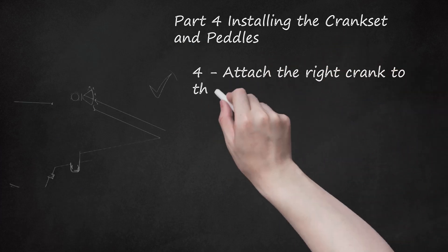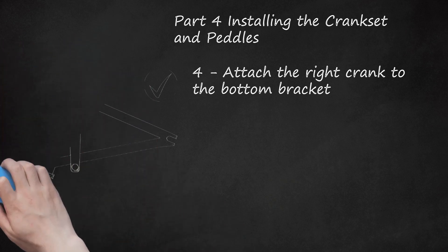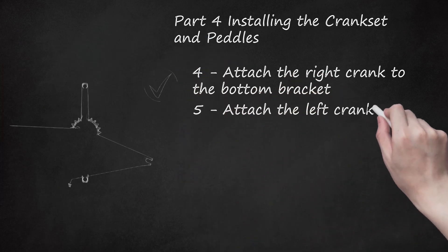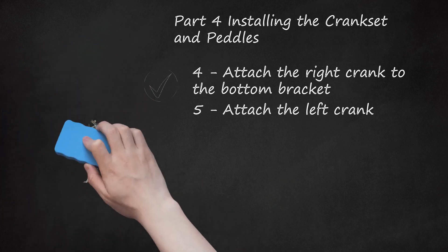Step 4: Attach the Right Crank to the Bottom Bracket. Slide a crank spacer over the spindle so that it sits beside the sprocket. Insert the spindle into the bottom bracket and push it all the way in. Use a rubber mallet to give the crank a gentle tap or two to ensure it is firmly in place. Position the crank so that it is facing down and is perfectly vertical. Step 5: Attach the Left Crank. Slide a spacer onto the left crank arm and insert it into the bottom bracket so that it's vertical and facing upwards. Align the two cranks so that they form a straight line, with the right crank facing down and the left crank facing the ceiling. Tap the left crank arm gently into place with the rubber mallet.